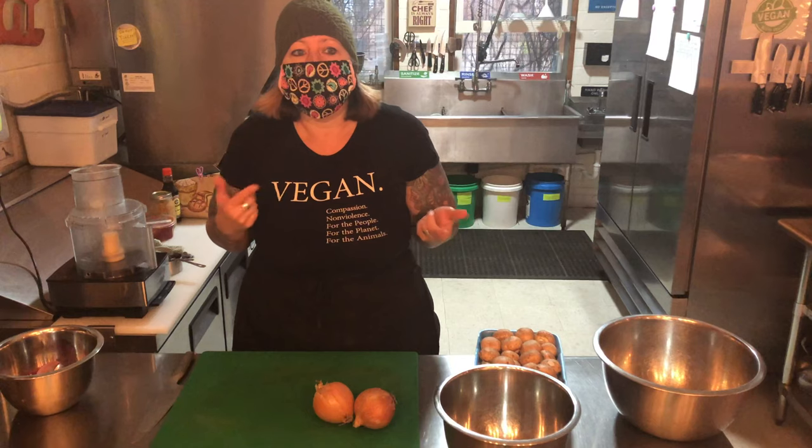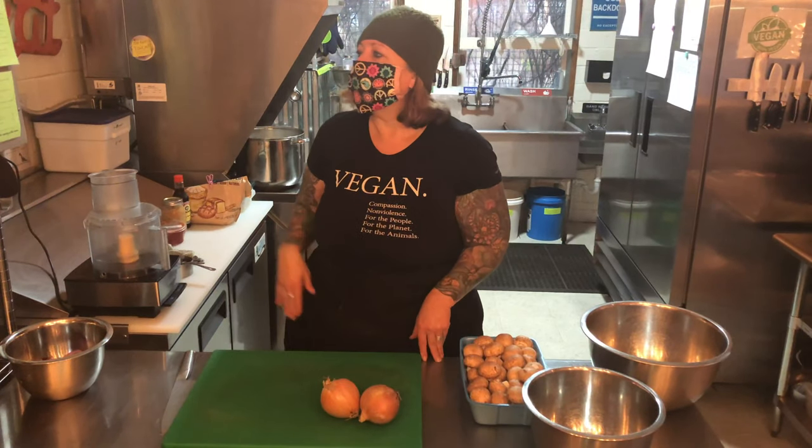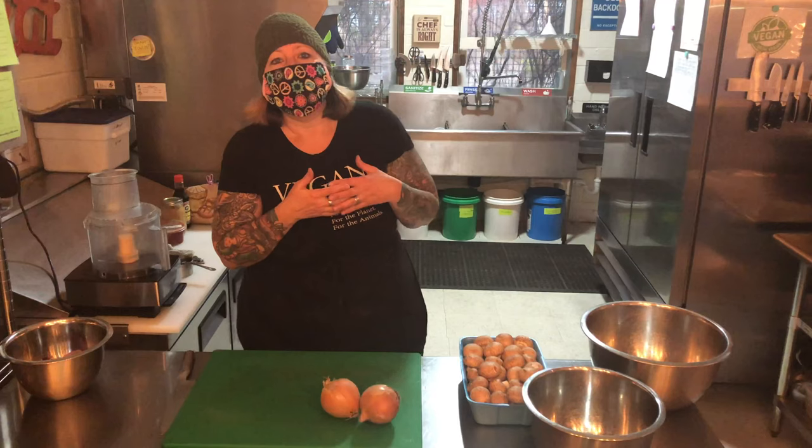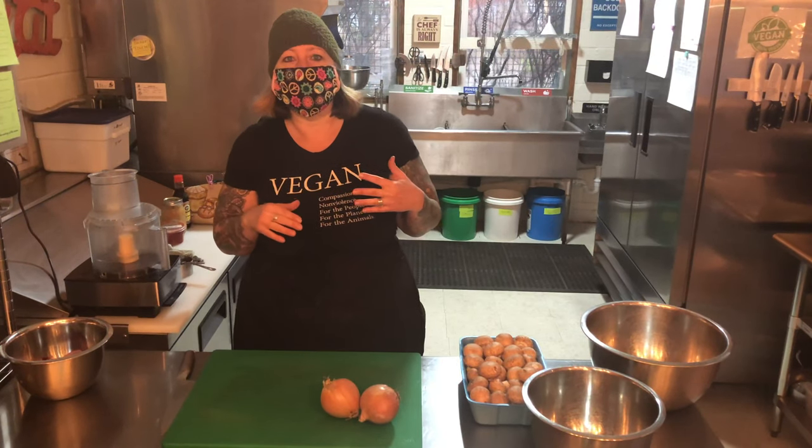Let me read off just the basic stuff. The typical veggie burger — the old school veggie burger was like black beans and tastes like cardboard. Something that's not very appetizing.